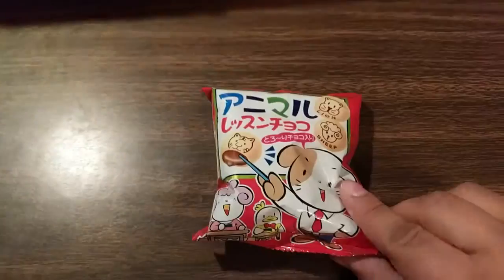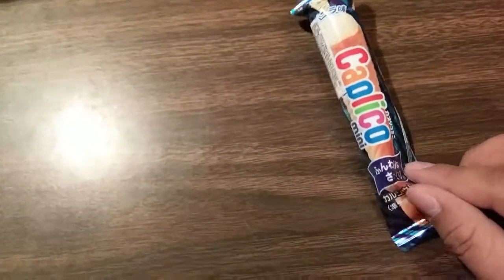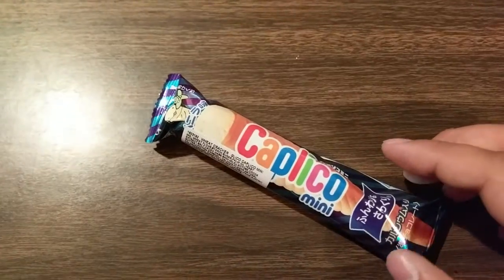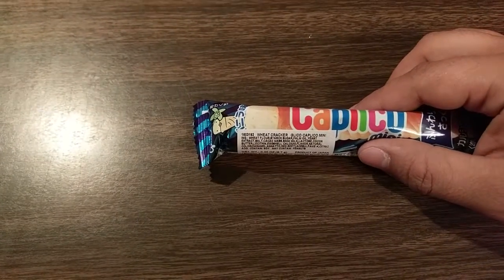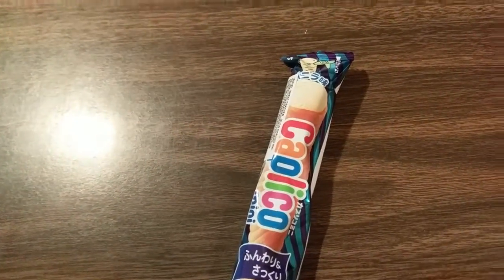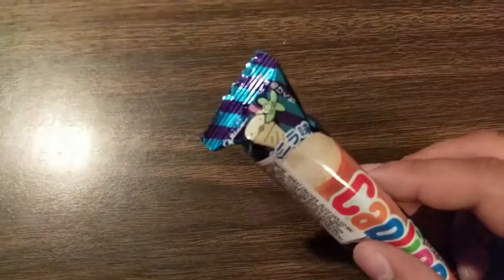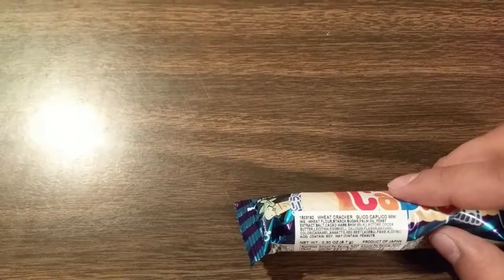I should probably mention that this is on the mini Japan Crate, as is the Yakimo Yokan treat right here — both of those are only available in the mini. This one right here is a Kalpiko mini and it appears to be an ice cream cone kind of thing, a wheat cracker. This is something you get with the premium set and it's supposed to be a replacement for ice cream cones during the cold winter. Crunchy wafer filled with a light, airy chocolate. This one looks like vanilla or white chocolate — there's also regular chocolate and strawberry, so that's probably just vanilla.